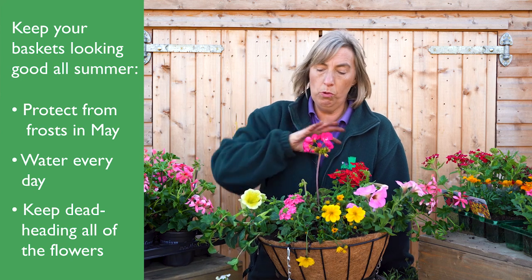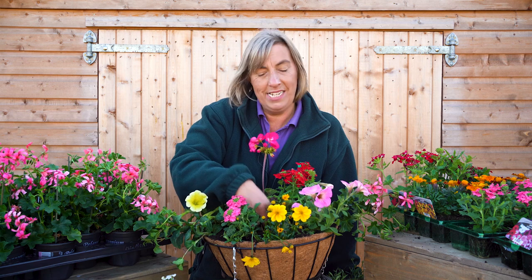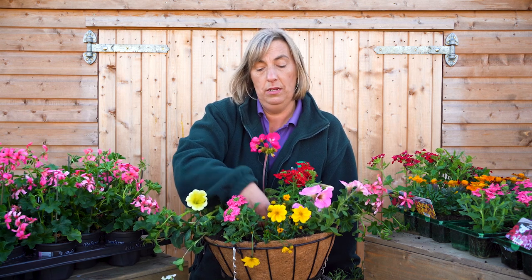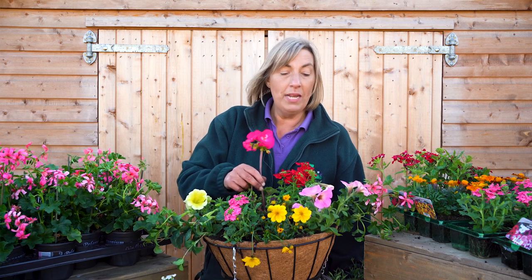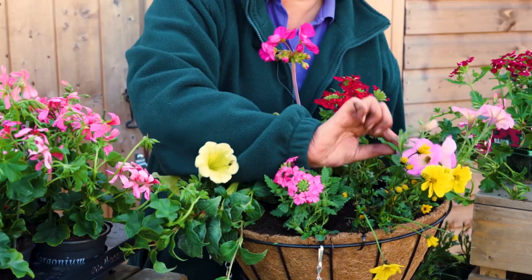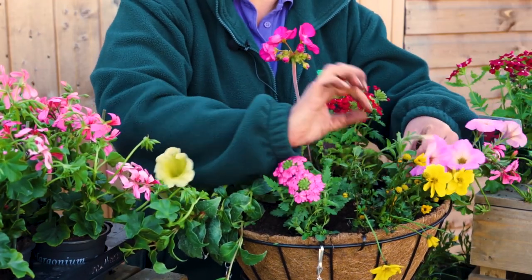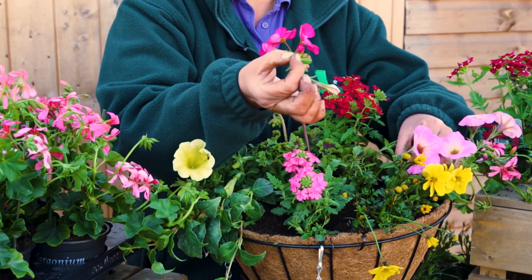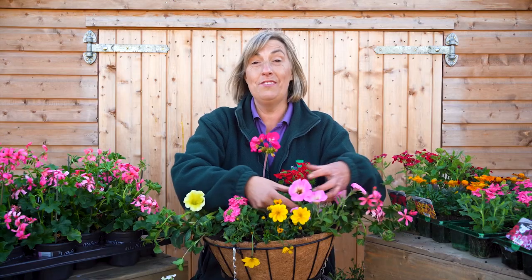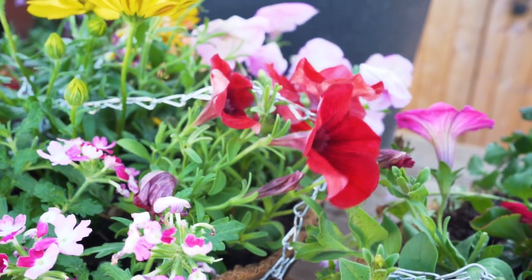Don't water over the top — watering over the top just spoils the flowers. Water right down inside to make sure the compost gets truly wet. Don't let it dry out. The last thing is you might need to deadhead, especially things like the petunias. When a flower has gone over, nip the stem right down to the bottom so the next flowers can keep coming. That way your basket should last all summer. I hope you enjoy doing your basket as much as I do.